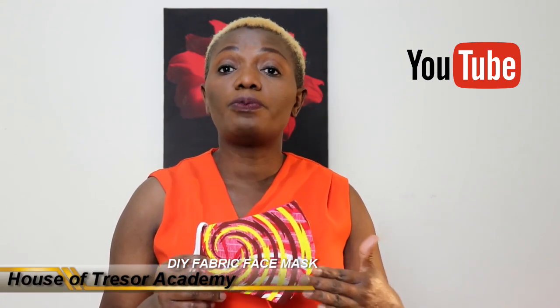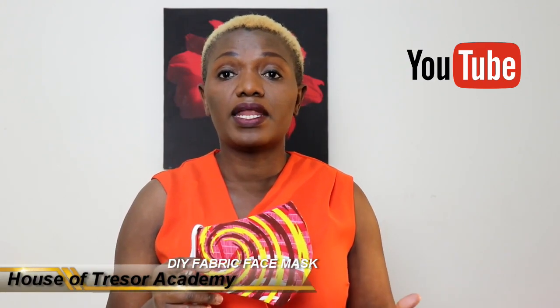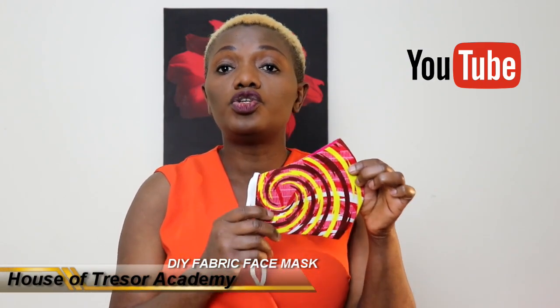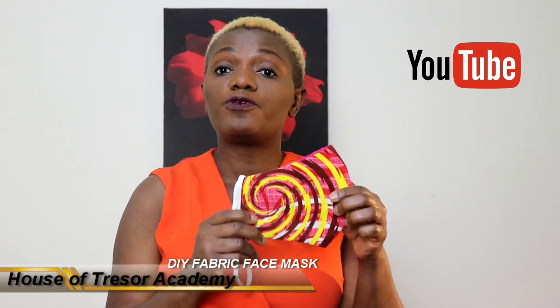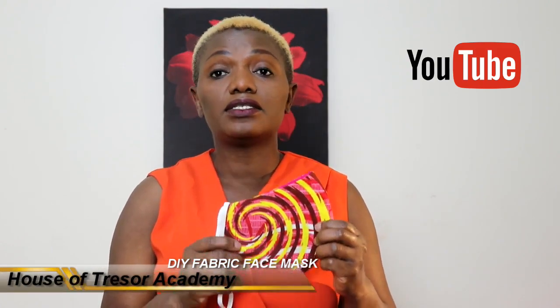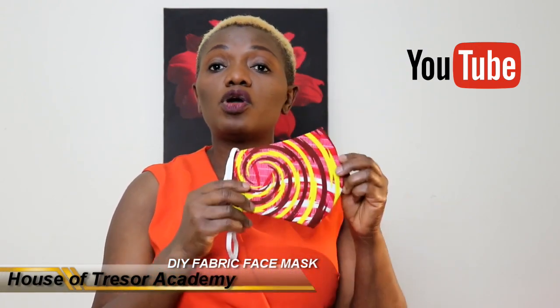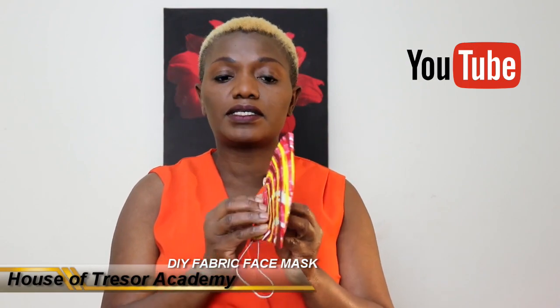I am not saying that this is going to give you 100% protection against coronavirus or anything. But what this is going to do for you is to stop you from touching your face when you are outside doing exercise or picking up food items or medicines from the store. So I'm going to show you how to make this DIY face mask.